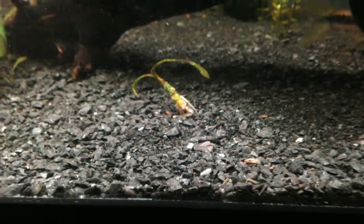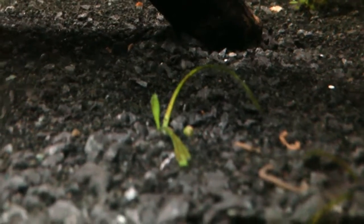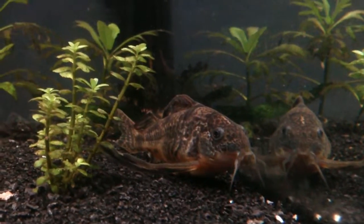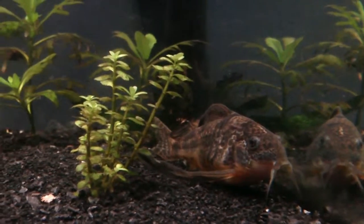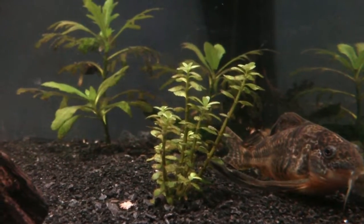Looks like some bugger's been pulling up some plants. It's not like these crypt parva were doing that well over here anyway — I think I might end up pulling them out and moving them over with the rest of them. That's Sam, my female long fin peppered Corydoras. And right beside her, some tissue cultured Rotala Rotundifolia as well as some wisteria clippings.